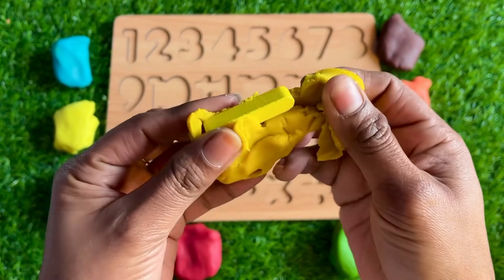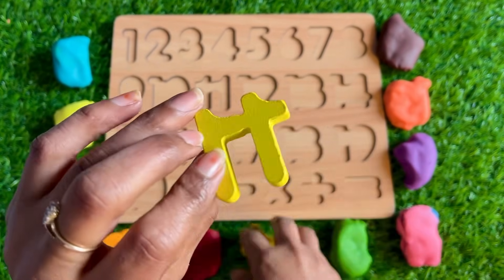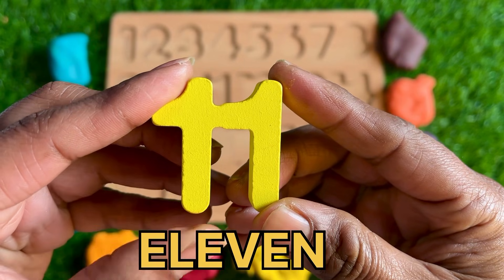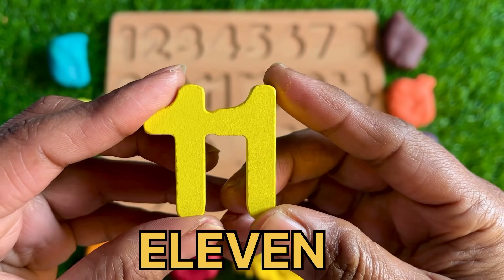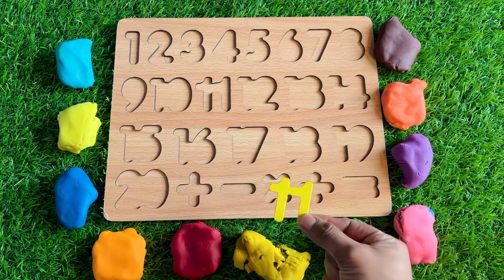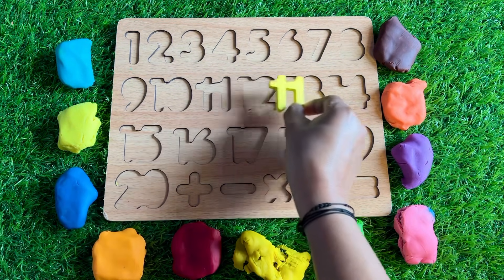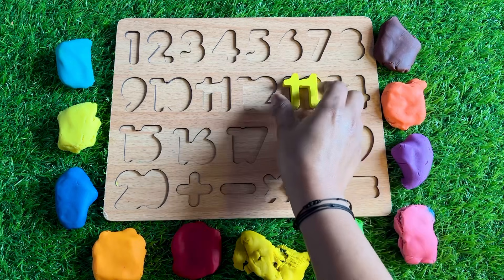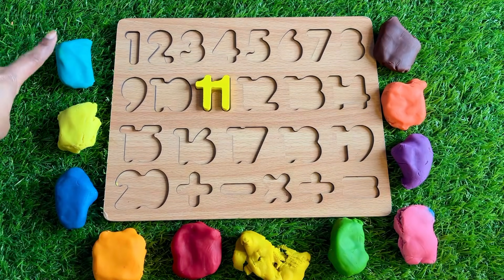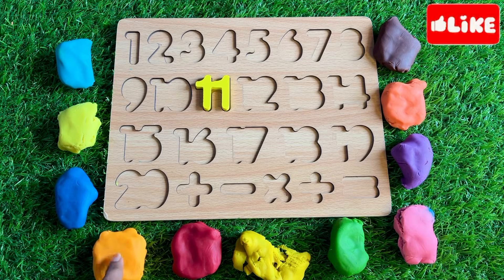Let's see which number is inside this yellow Play-Doh. Oh wow, we got number 11! So where should we put it in this puzzle? Hmm, here — not fit. Here? No. Here? Yes! Now the next one.